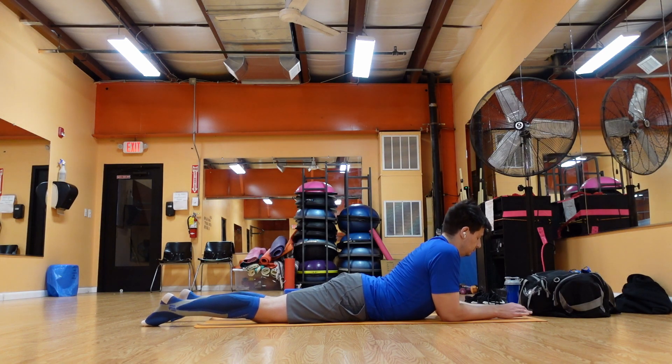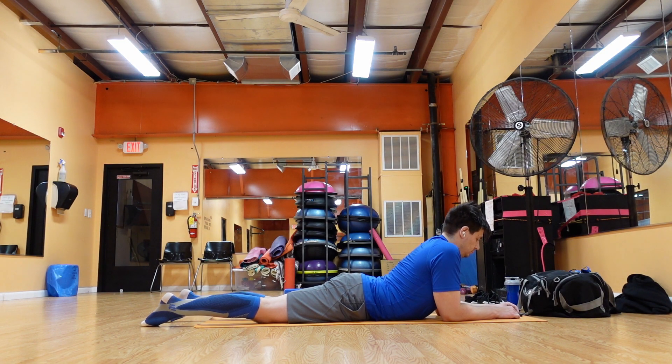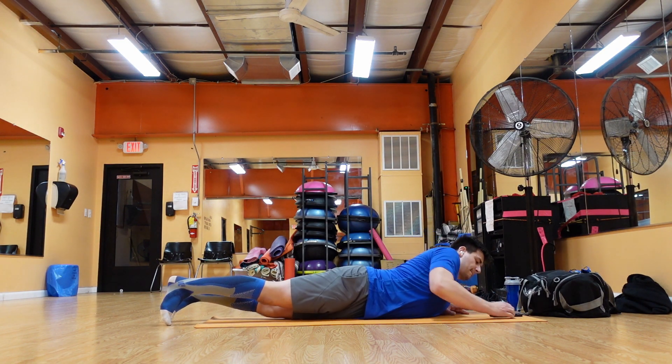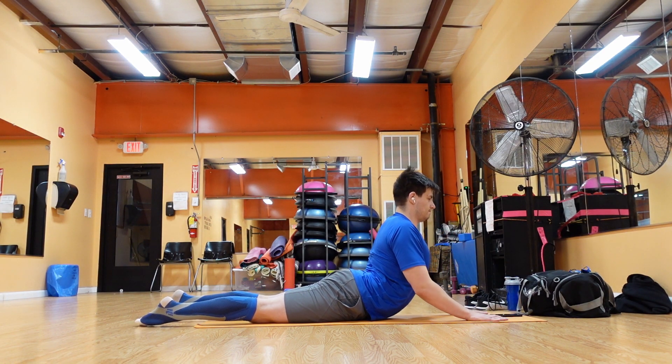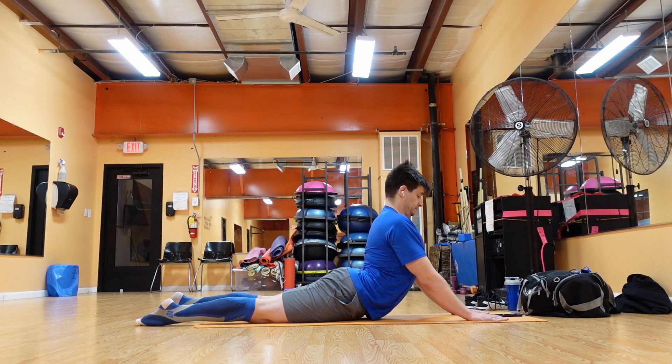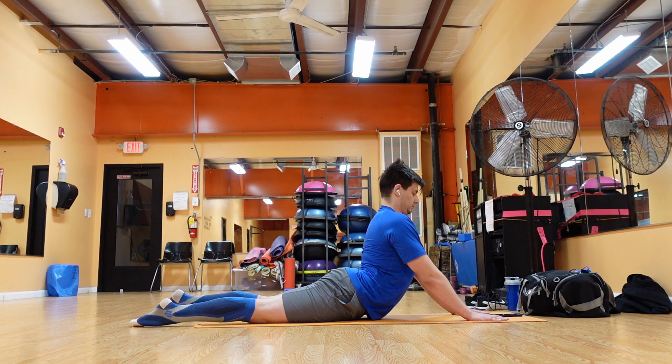Lie face down on your stomach on the floor, then stretch your legs back with the tops of your feet on the floor. Spread your hands on the floor under your shoulders. Keep your elbows back and hug them into your body. Press the tops of your feet, thighs, and pubis into the floor. Straighten your arms to lift the chest off the ground as you roll your shoulders back. Make sure to keep your head neutral, then hold the pose for the desired amount of time.